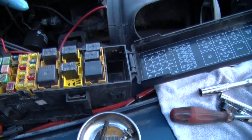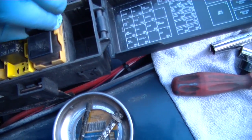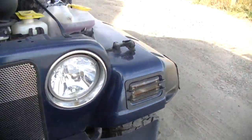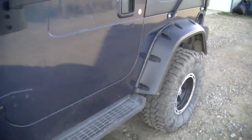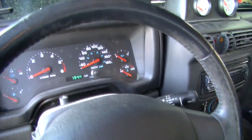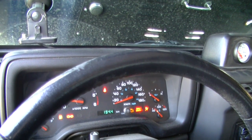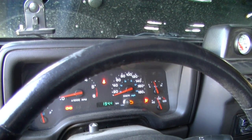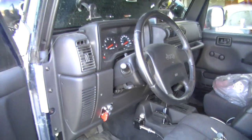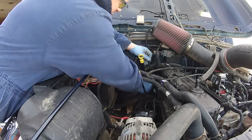Before we start doing a compression test we want to pull the fuel pump relay out. We pulled it out, now we want to start the vehicle and just let it die. That way when we're doing a compression test we're not going to be pumping fuel into the engine. There we go, that's all done. We're gonna start with cylinder number six.